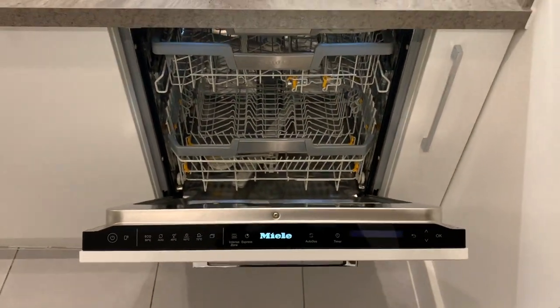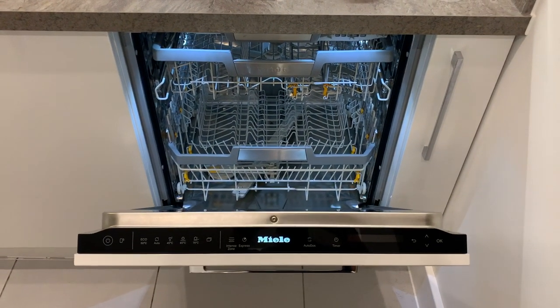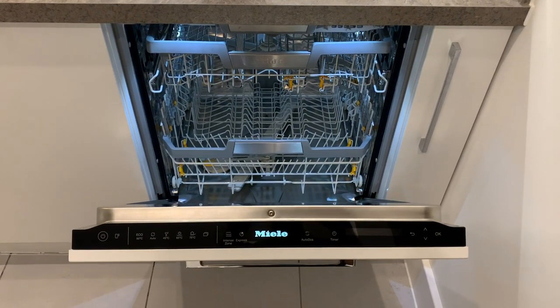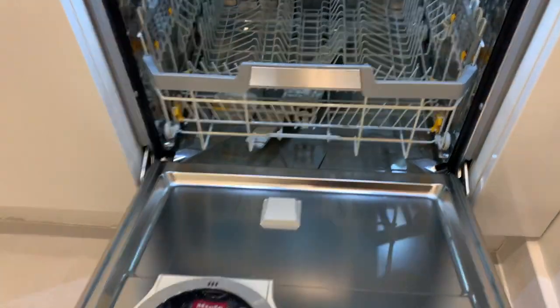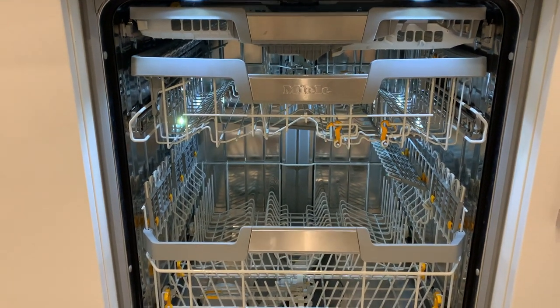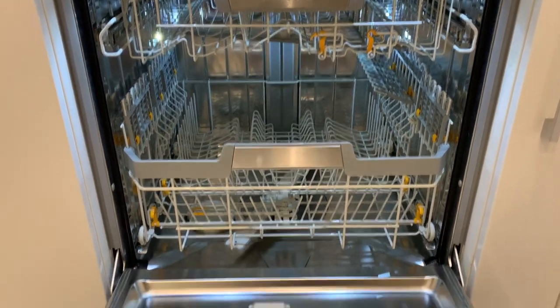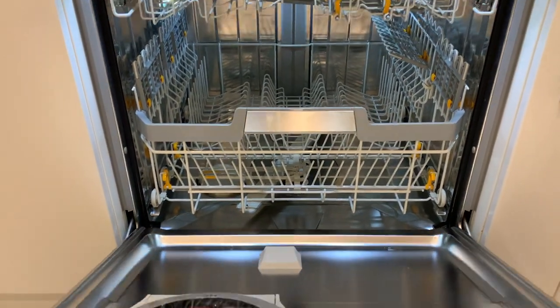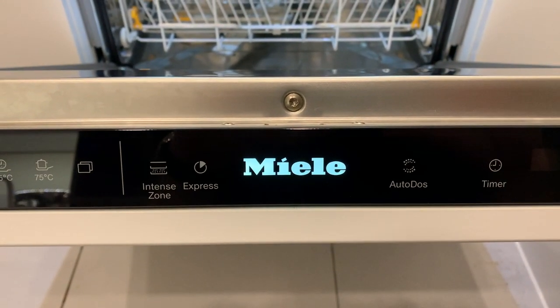This, as I said, is the G7560. The first obvious upgrade — you can see it glowing there — is that it has internal lighting, or BrilliantLight as they call it. Does a dishwasher need lights? It's certainly nice to have, much like on the dryer and washer. Once you've had it, you do start to enjoy it because you can really see what's going on in there. It comes on any time you open the door, along with this lovely glowing logo.